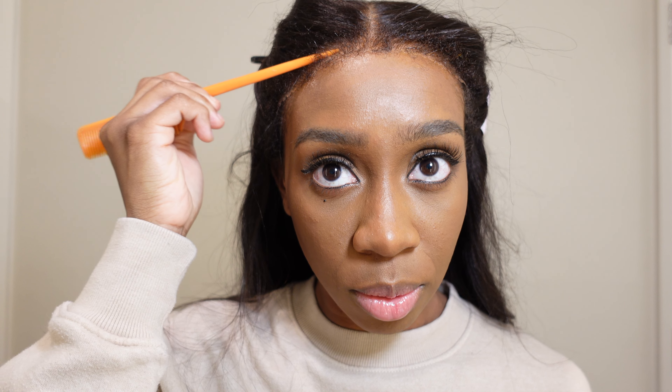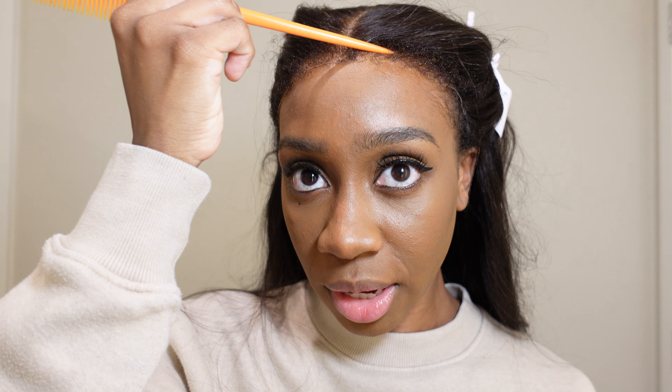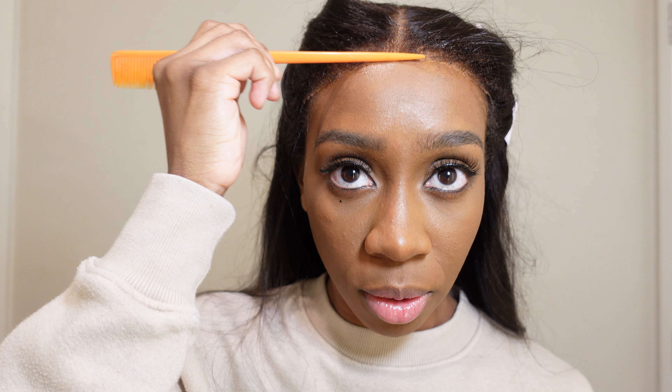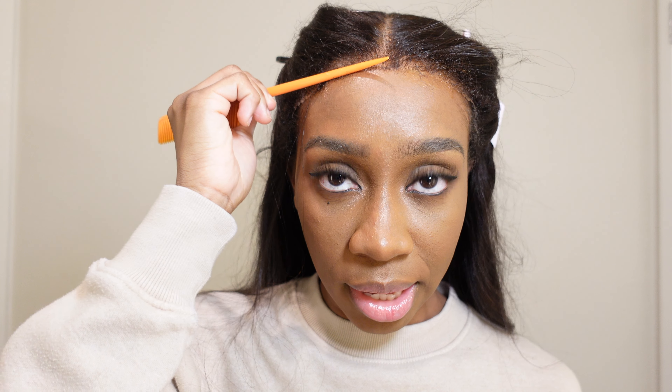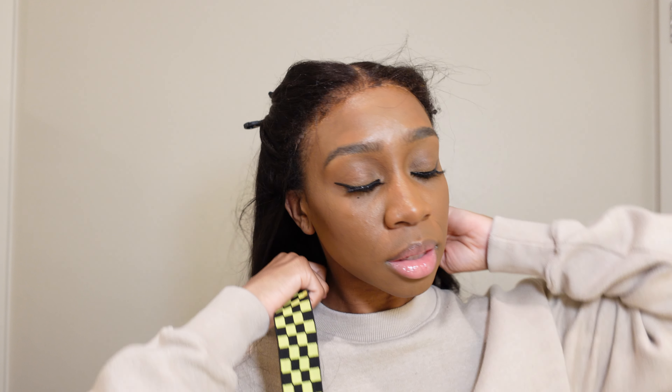I like to go in with my rat tail comb and really blend all of this into my hair. Once you put on the band for it to melt into the skin, it just sits so much better. I feel like this step is so important because even though we're not using glue, it really helps make the wig look super natural.